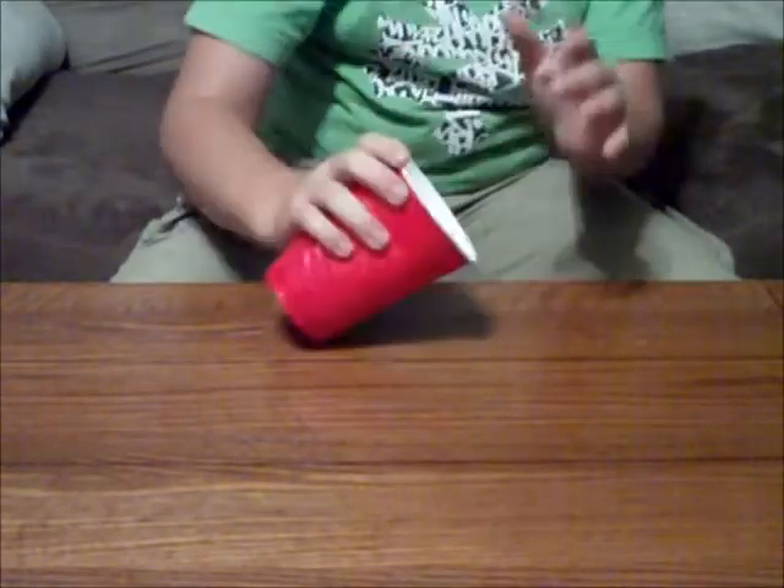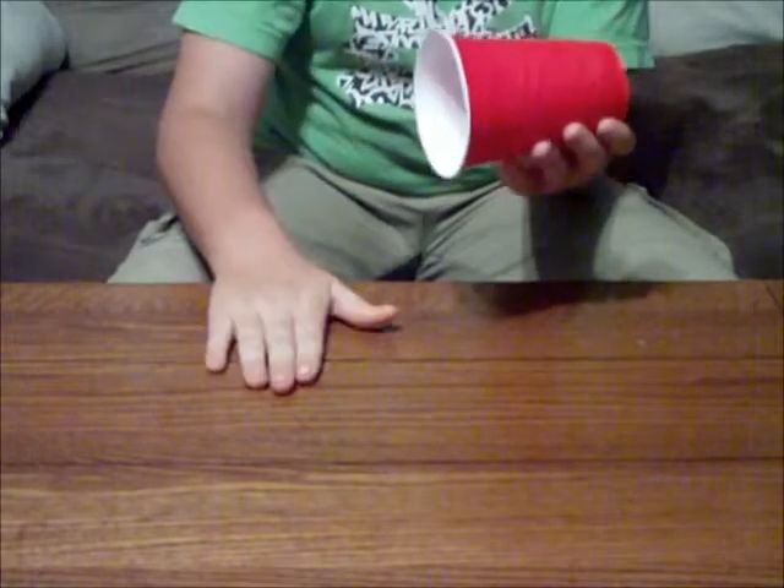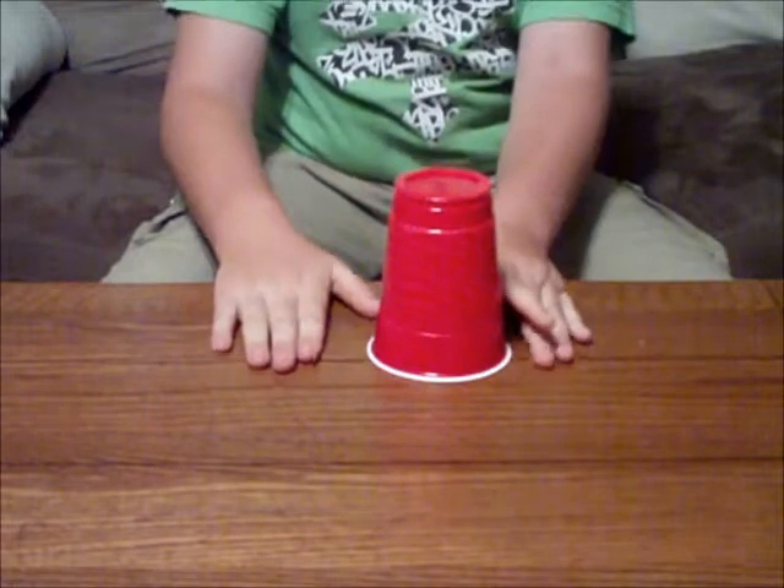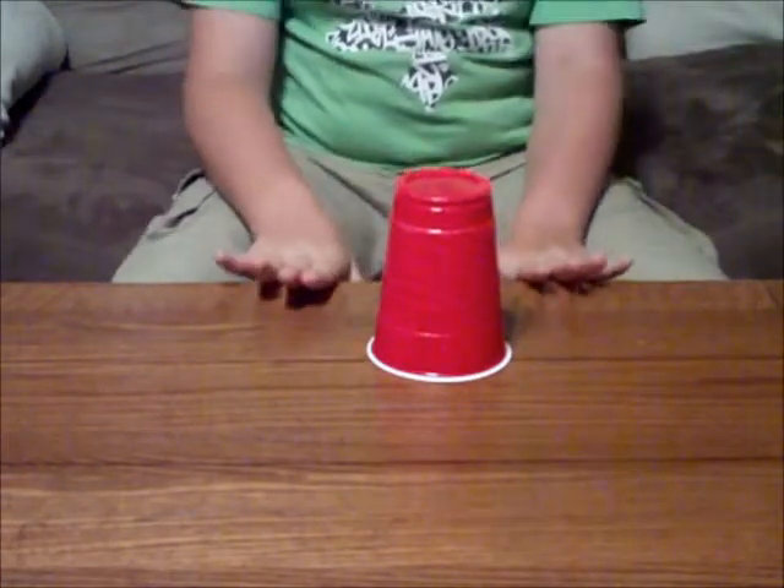You flip it to hit it with your hand, hit the corner, pick it up and switch hands, then hit it. There you go, then drop. That's how you do the cup dance.